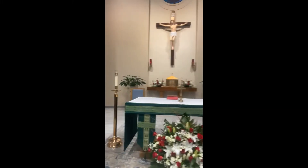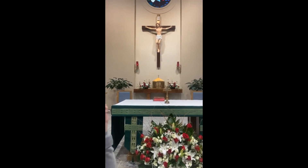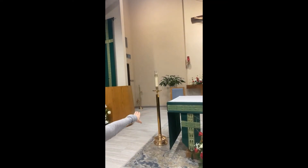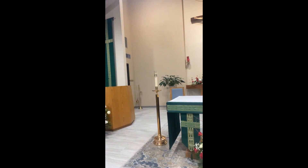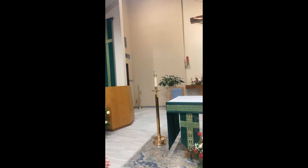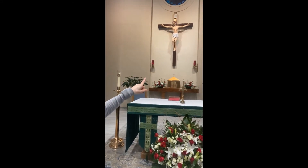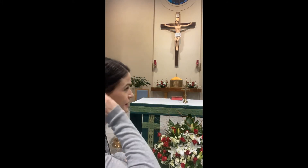Here we have the altar candles — we have two big ones. The altar candles are made out of beeswax and must be lit during Mass. And as I told you earlier, there are the sanctuary lamps — candles in red covers — and when those are lit, you know that Jesus is really present there in the Eucharist.